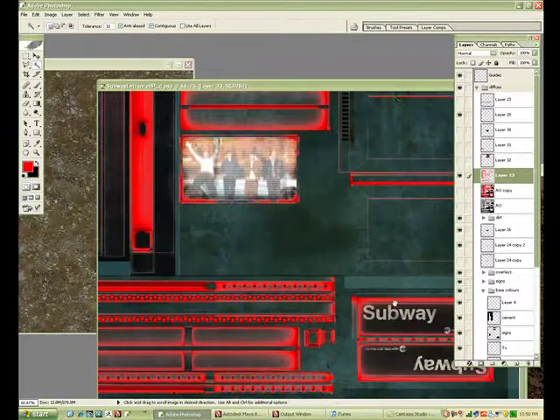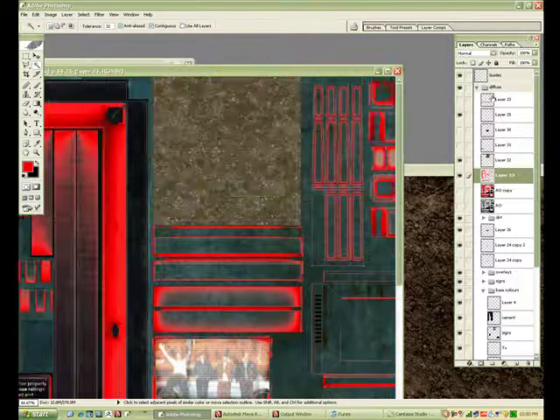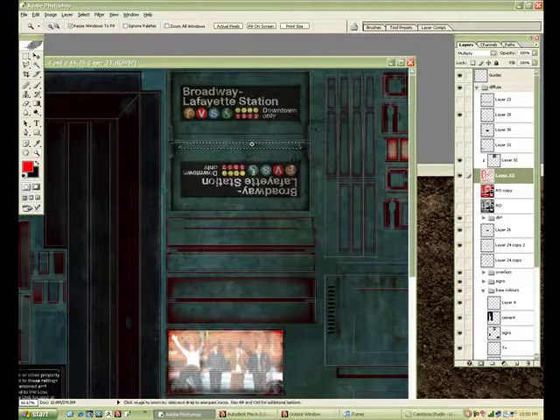You take this and take that dirt layer I have added, hit Alt — Alt-click in between the layers. And there you go, there's the result.